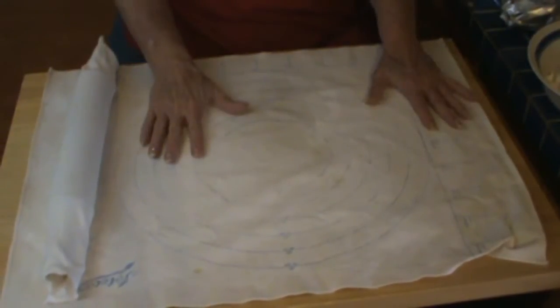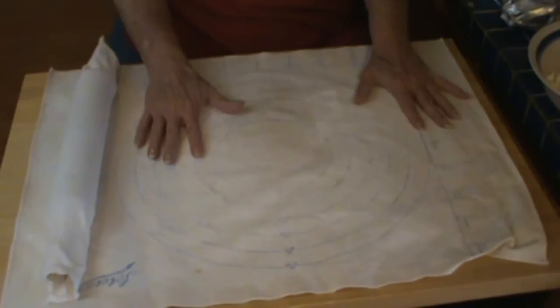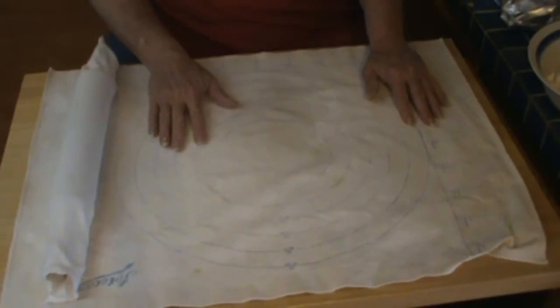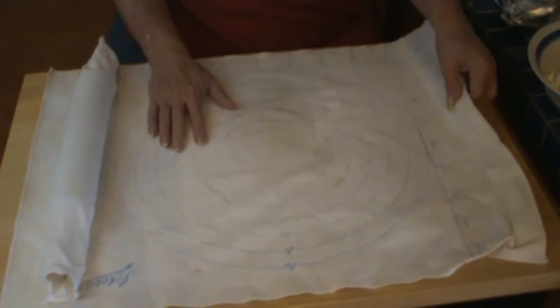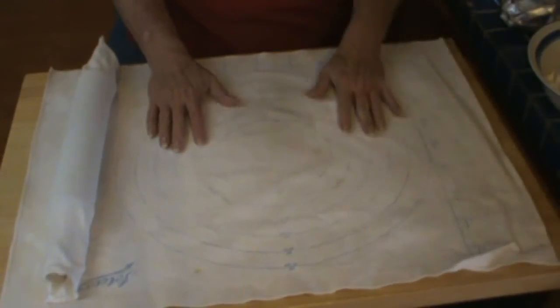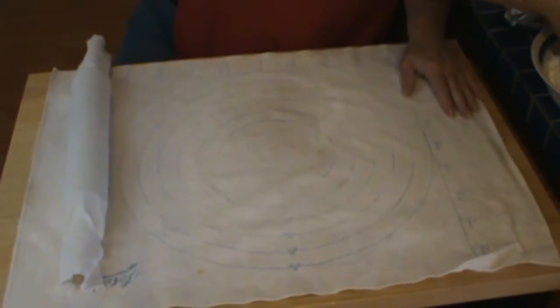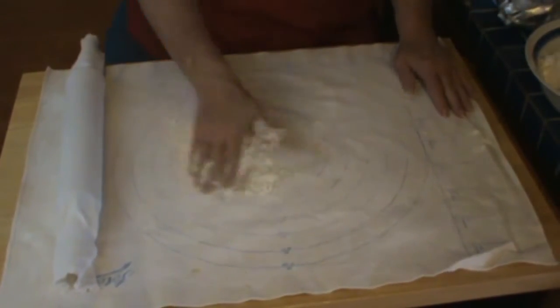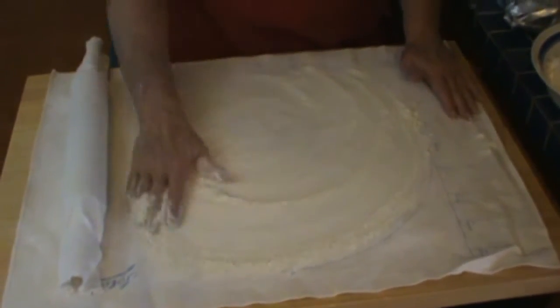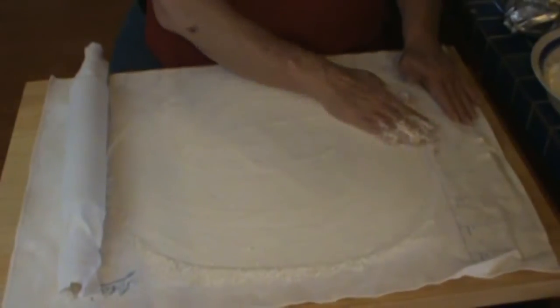This is my pastry cloth. Every time I use it, somebody asks about it. There are several different brands of these — this one is a Taeko. I got it on Amazon, you can get it from many different places. It's fairly heavy canvas-type cloth. And this is my rolling pin cover — they came together.